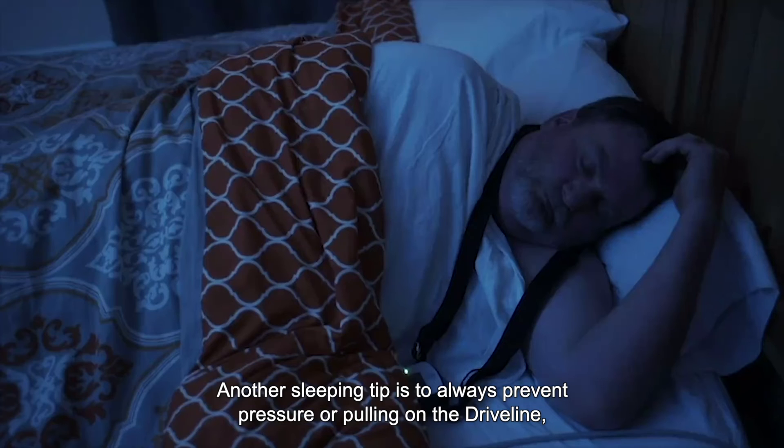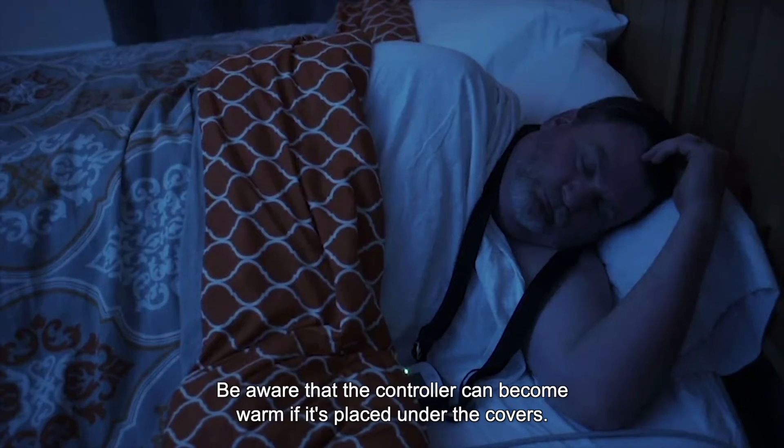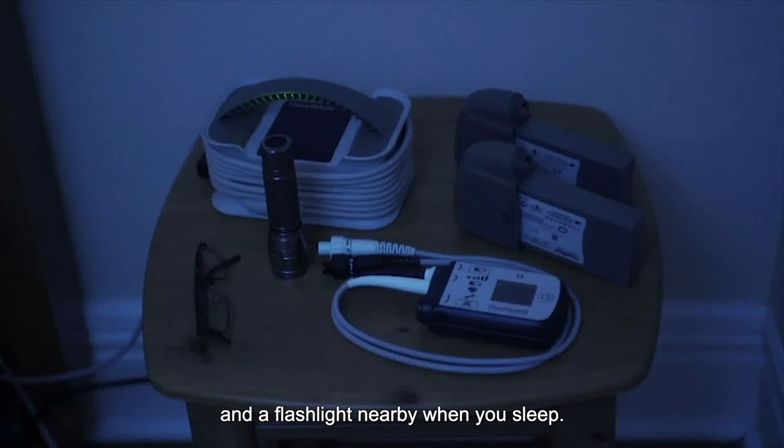Always prevent pressure or pulling on the driveline, especially when sleeping on your side. Be aware that the controller can become warm if it's placed under the covers. Always keep a backup system controller, batteries with battery clips, and a flashlight nearby when you sleep.